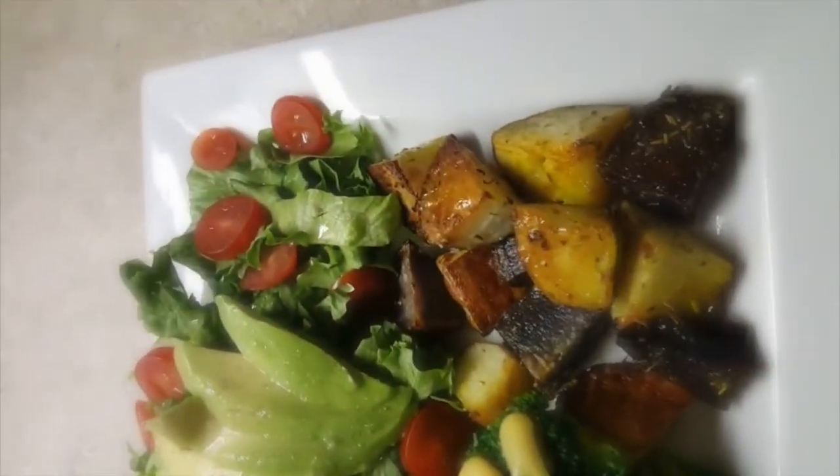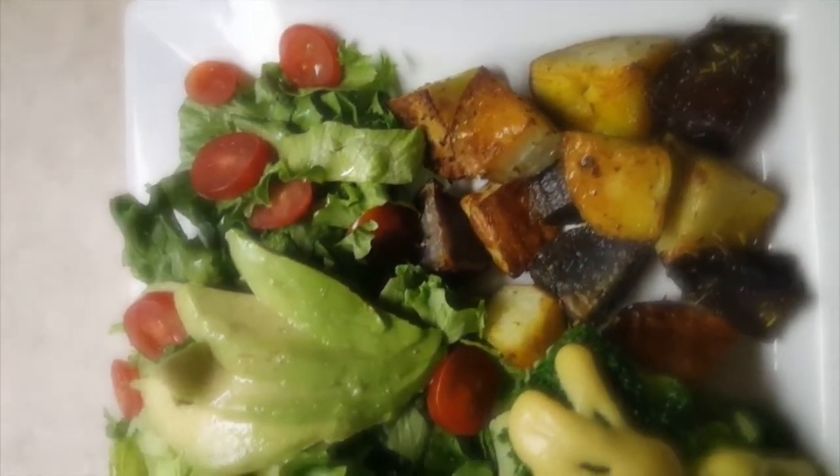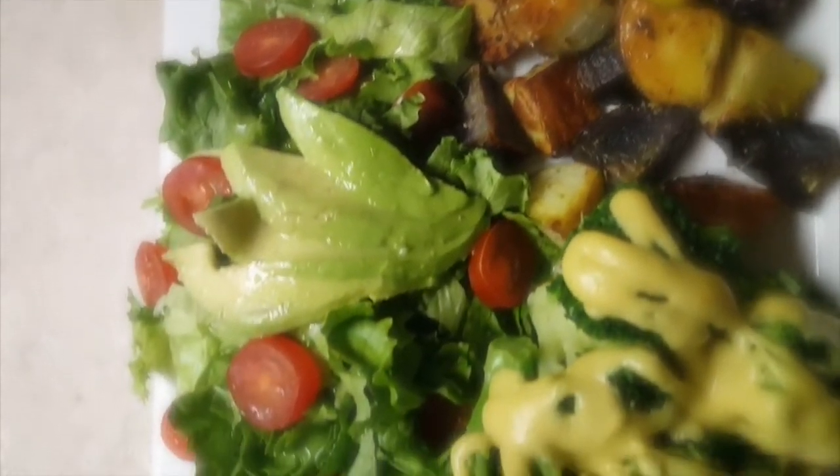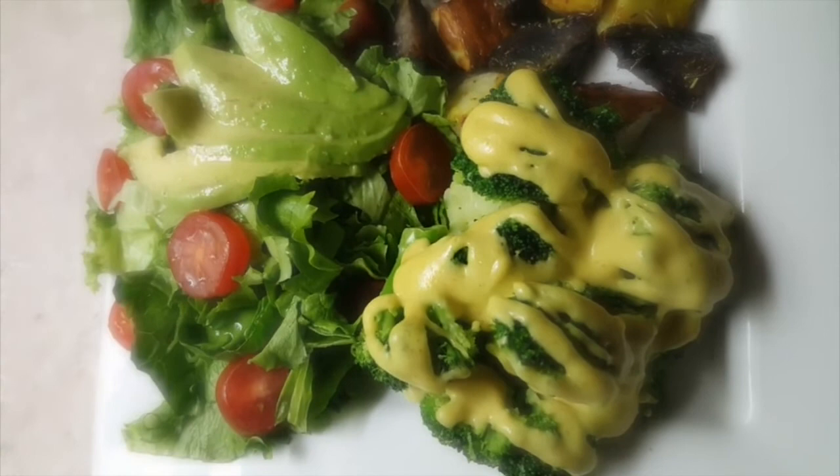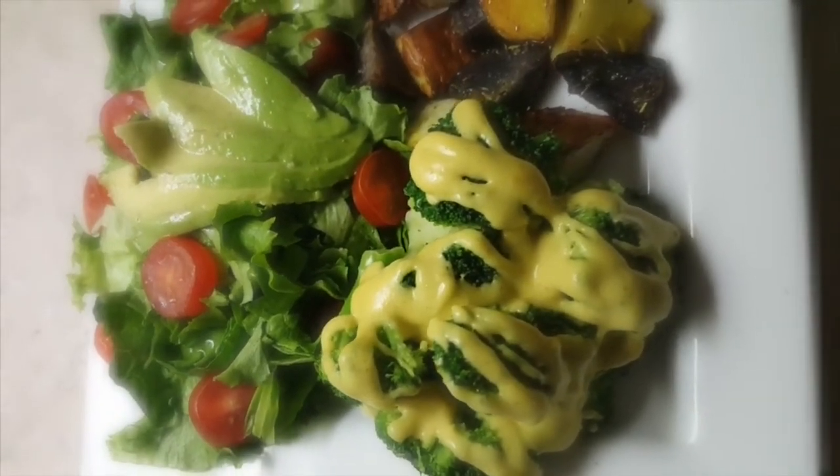I'm just going to plate everything up. I hope you enjoyed this — I added steamed broccoli and a simple salad. Definitely look forward to the full cheese sauce recipe in a future video!